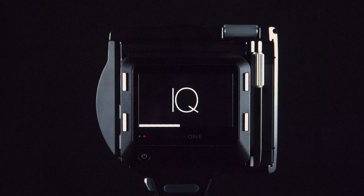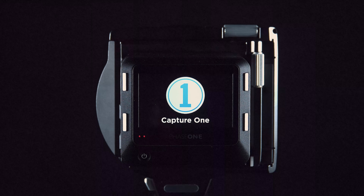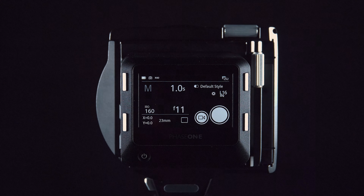If you are using the XF camera system as well, please mount the iQ4 on the XF camera body and re-run the firmware update. This will ensure the firmware in the XF body is also up to date.